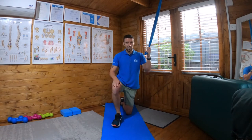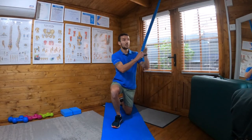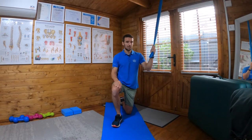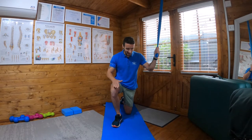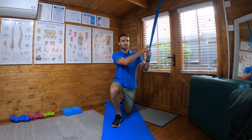This is a kneeling chop pattern. I've got my band attached as high as I can, slightly forward of me and off to the side. My kneeling leg is on the same side as the band.